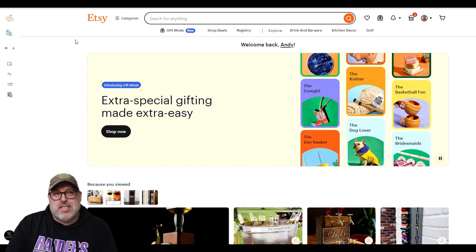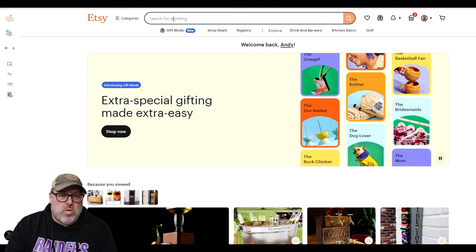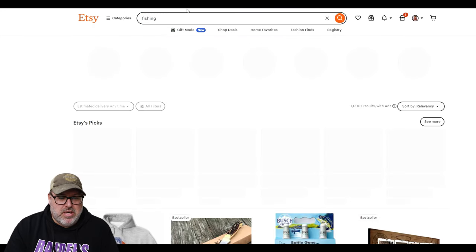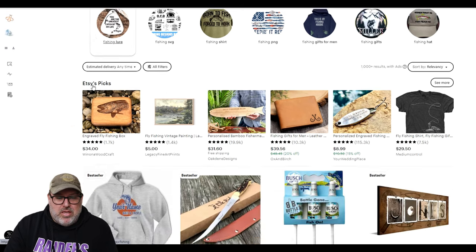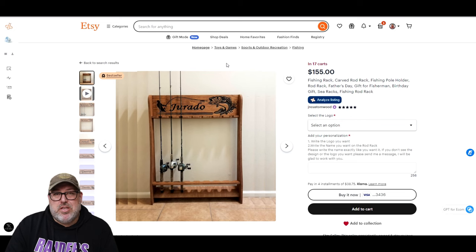One suggestion I would have is to just type a hobby in the search box. I'm going to type 'fishing' and go to the first page. I did this search a little bit earlier and I found a product in fishing that is selling amazingly well — it is this fishing rack right here. One way you can tell if a listing is popular without even using Everbee is if you look above the price — it will sometimes tell you if it's in a certain number of carts, or how many have been purchased in the last 24 hours.